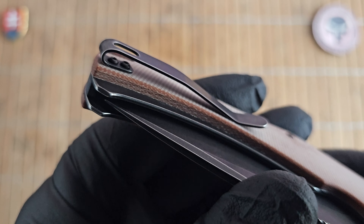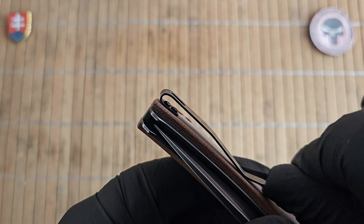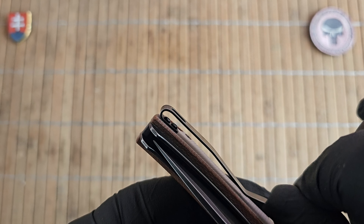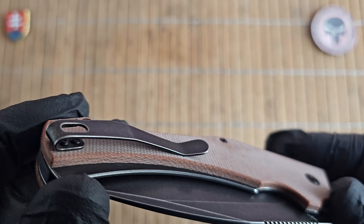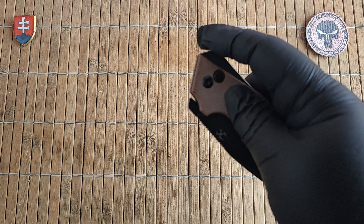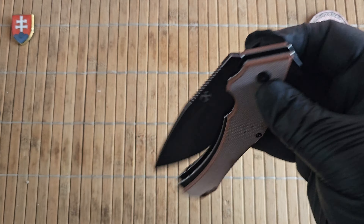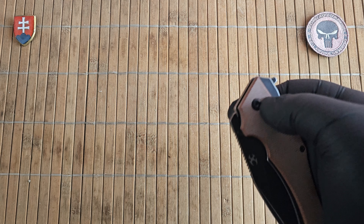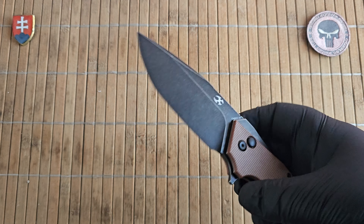There is a nice centered black G10 backspacer. As far as the pocket clip goes, we have folded over stainless steel, deep carry with light tension — not even medium, this is light tension — so this is perfect for EDC use. The opening method is via the flipper tab, but you can also open it by pushing the button and just flicking it out.